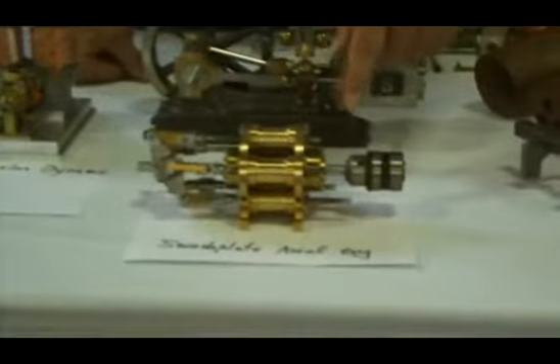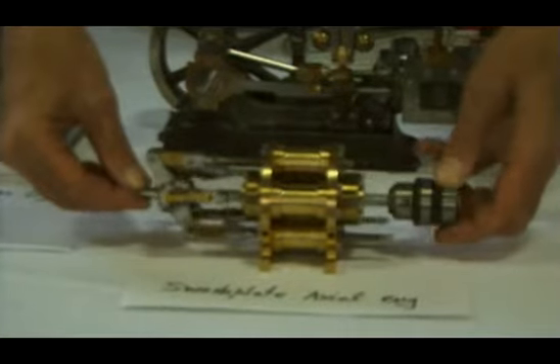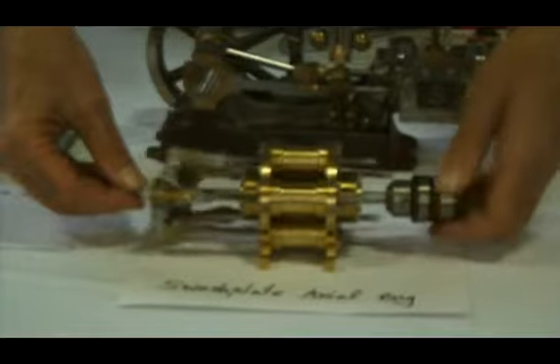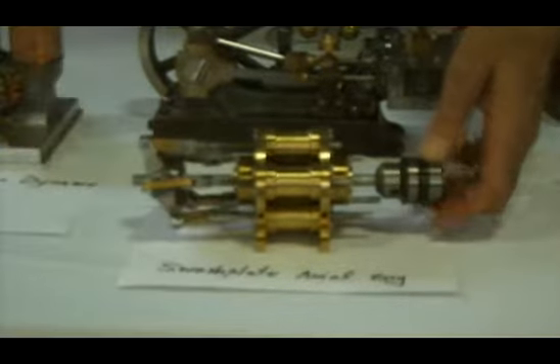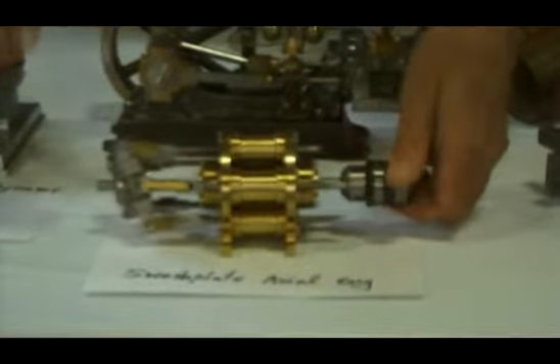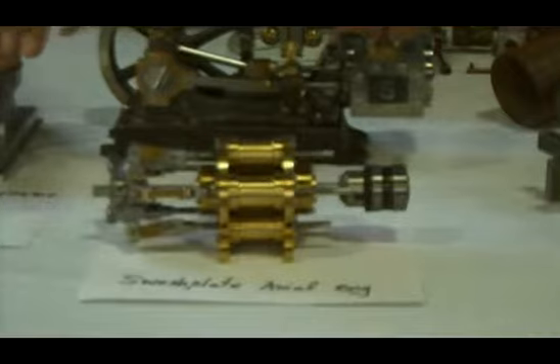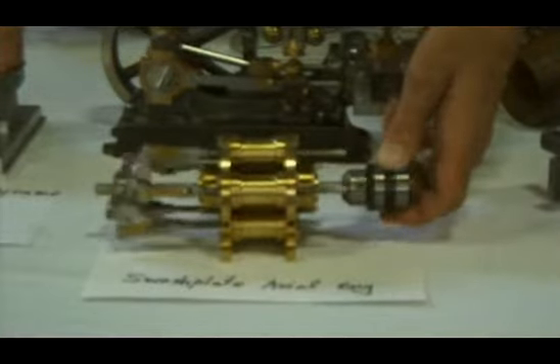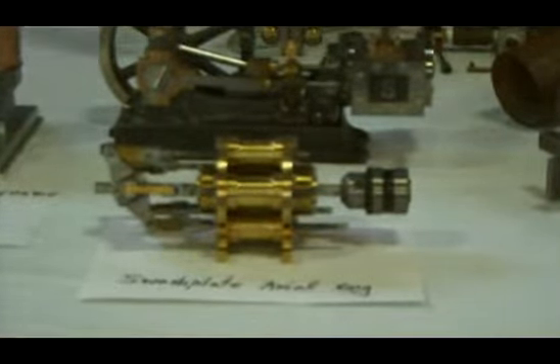In the front, this is called a swashplate axial engine. This particular incarnation is a unique design, but the swashplate — this mechanism up in the front here — is called a swashplate. You can see what the action is when I rotate the axle. Swashplates have been around for a long time; they're used to control the pitch of helicopter blades. Every helicopter has a swashplate. There are quite a few compressors for air conditioners and automobiles that use the swashplate idea. The swashplate concept is also used in air compressors and hydraulic loads in large earth-moving machines.